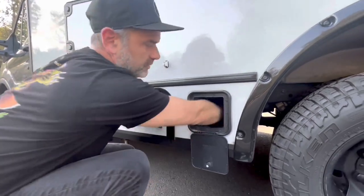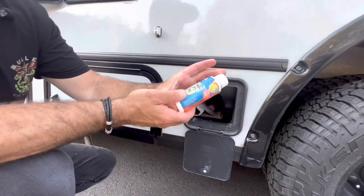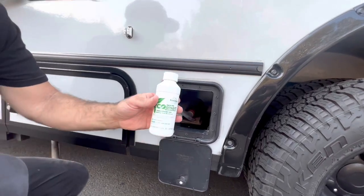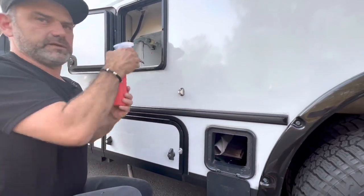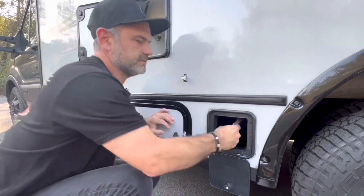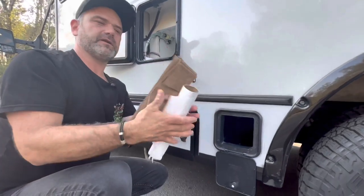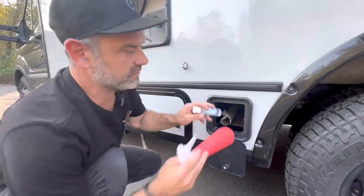We've got a couple of cassette tank treatments. This is one we originally picked up — nothing wrong with it, we just keep it as a backup. We tend to use the Thetford Eco Smart in ours. We'll talk more about that in a bit. We also keep a little spray cleaner, paper towels, and some small bags. The reason we have these bags: when we're done cleaning up we can put waste items in here and dispose of them easily.